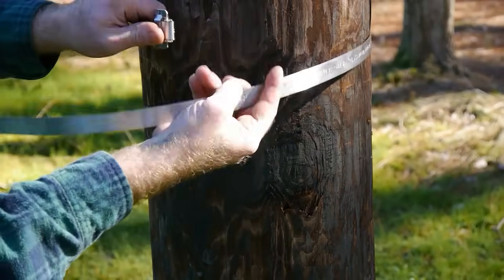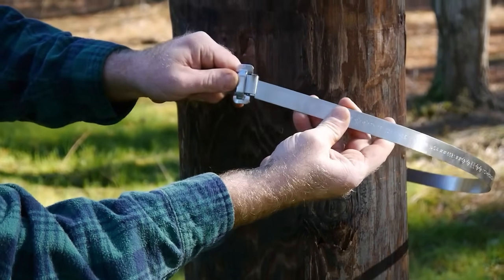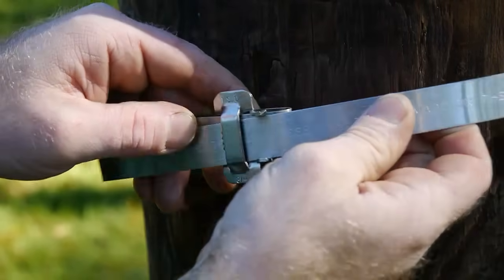Wrap object, bringing band through buckle again.